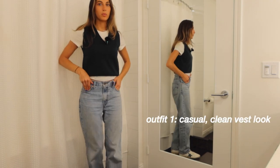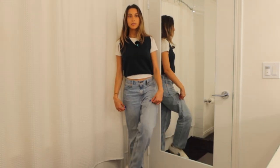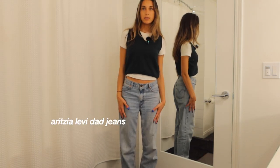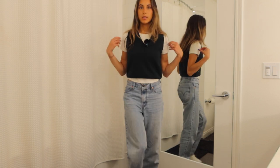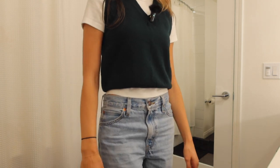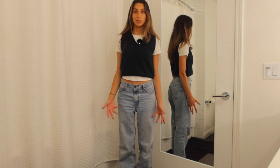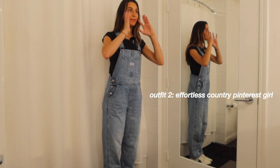Outfit number one with the sneakers is more of a laid-back look. We've got the sneakers, some very loose light jeans from Aritzia, a really soft t-shirt from Aritzia as well, and a dark green vest from Brandy. I just wanted to keep it very casual and chill — an outfit I don't have to worry about fixing or touching up. This is actually one of my favorite outfits.